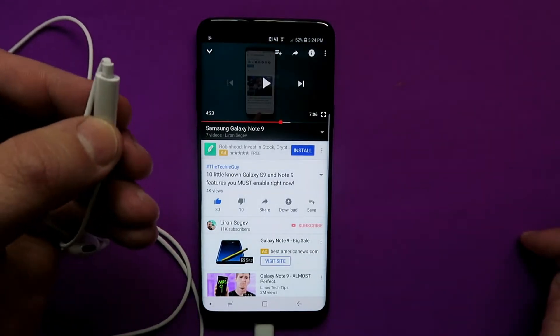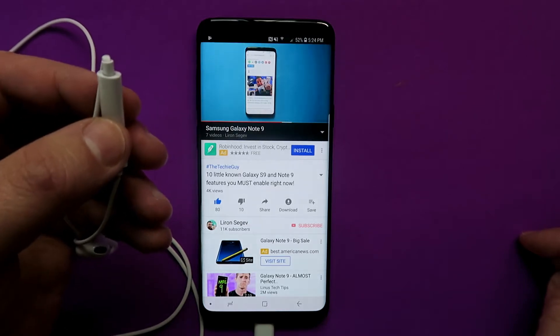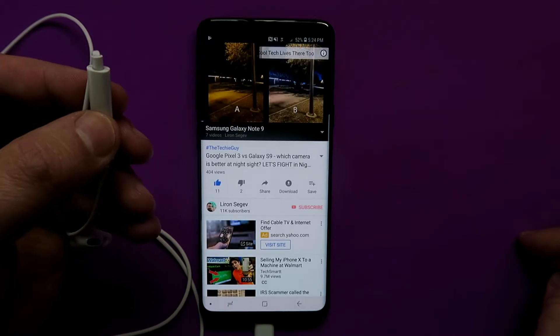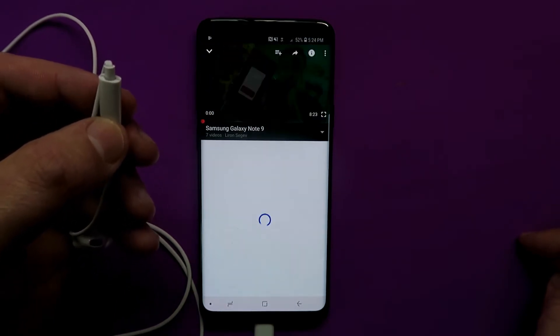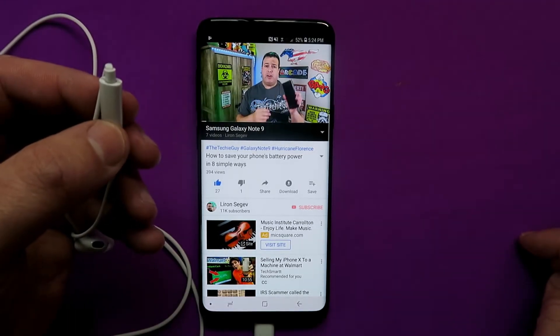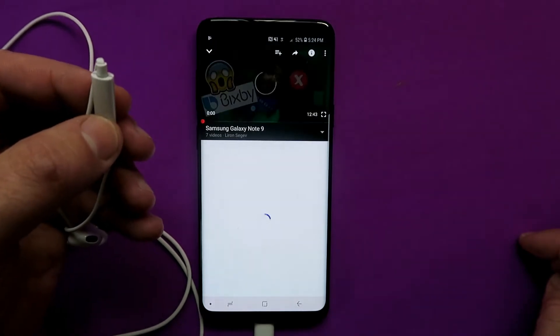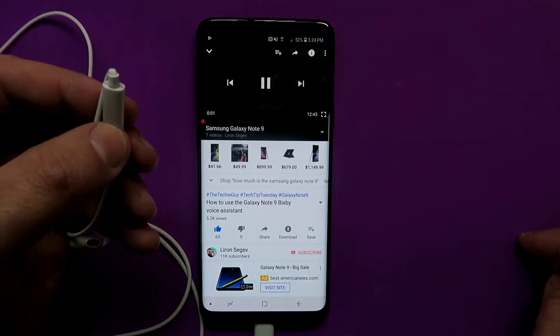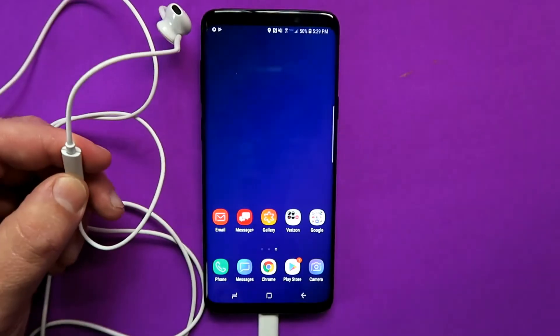If you happen to be watching a YouTube clip, you can press the button to pause the video and press it again to unpause. If you double press the button it will go to the next video, which works really well when videos are in a playlist. Technically, if you triple press the button it should go to the previous video — though this works more reliably in a music application than on YouTube.